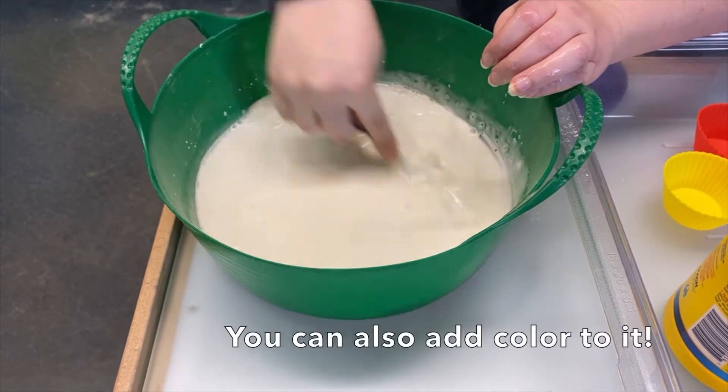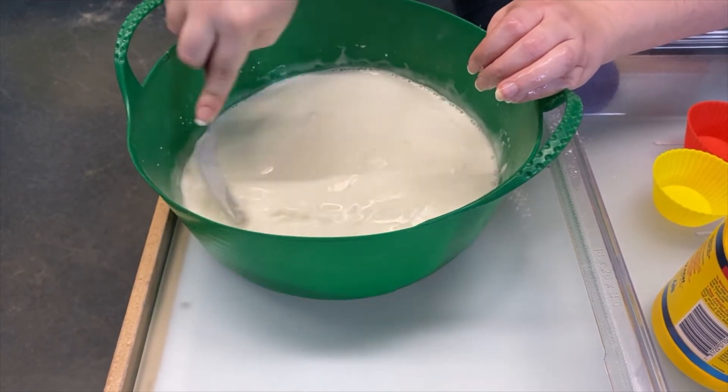The cool thing to do with this is add a drop of food coloring to give it a fun color, like green or red or pink.